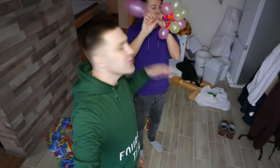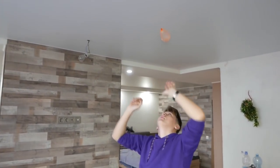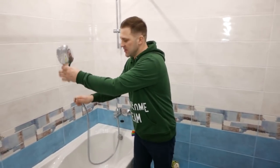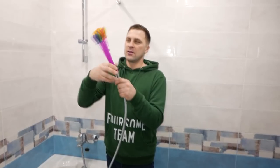Have you ever seen something like this before? You can simultaneously inflate 37 balloons. I'll have to remove my fashionable spare shower head and attach the nozzle, and now we can wind our inflating system into the hose.